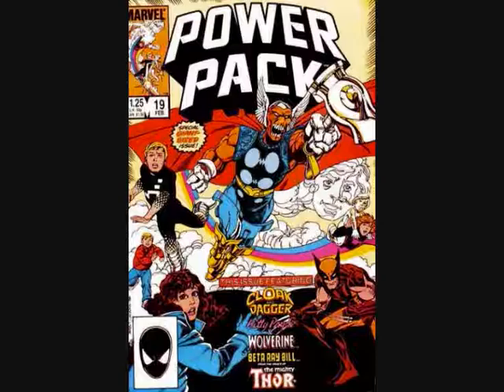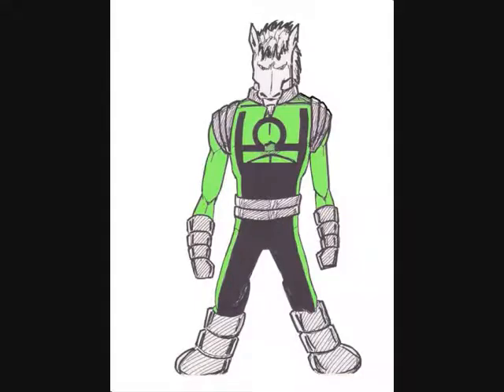Power Pack is a Marvel comic that is basically the tale of four children who receive superpowers from a horse-like alien being. The actual pilot starts with the characters already having the powers, so it's not an origin story at all.